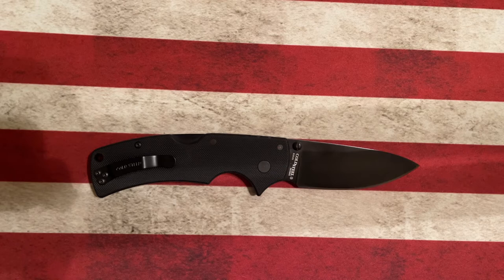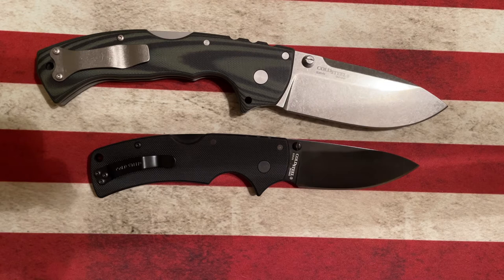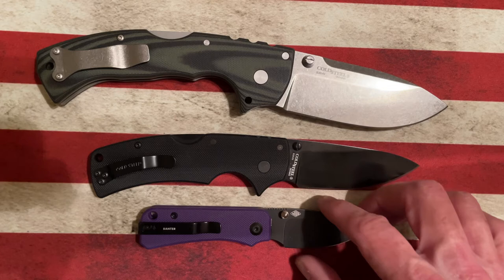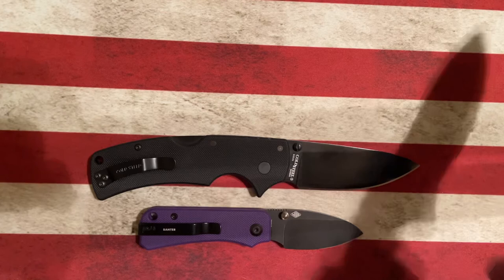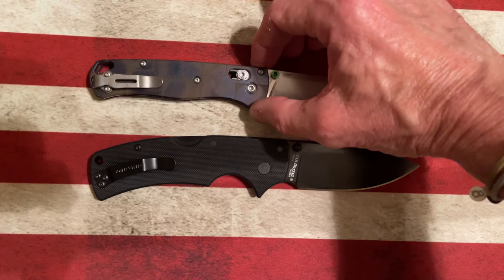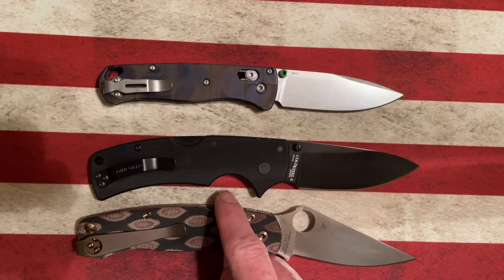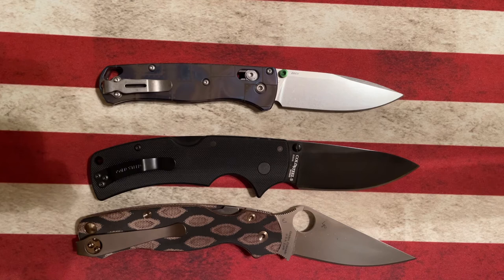Let's compare it to a couple of other knives. Looking at the Cold Steel 4 Max, the American Lawman is going to be a good bit smaller. Compared to the Benchmade Baby Banter, it's going to be bigger than the Baby Banter but smaller than the 4 Max. Next to the Benchmade Bugout, it's going to be bigger by a little bit. And compared to the Spyderco Paramilitary 2 — the PM2 — it's just a hair smaller, but about the same size.